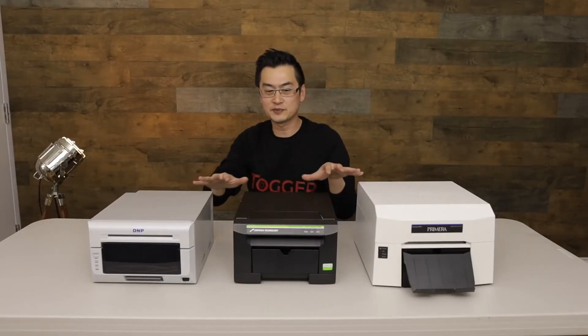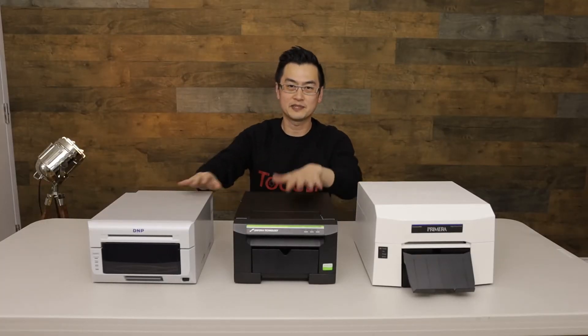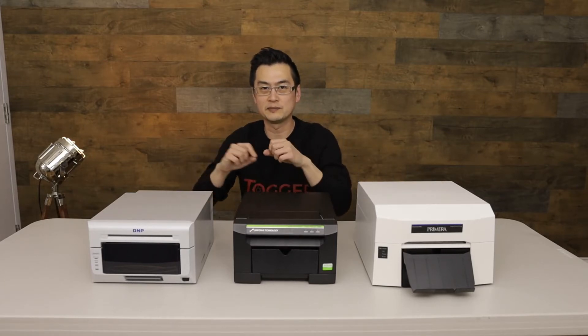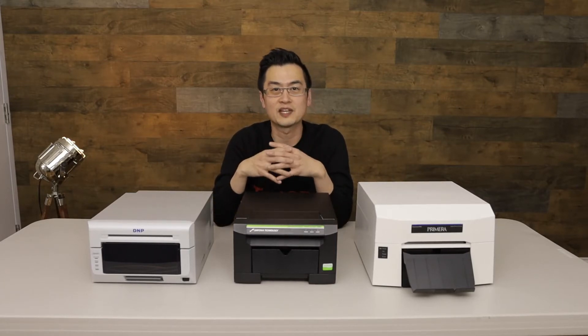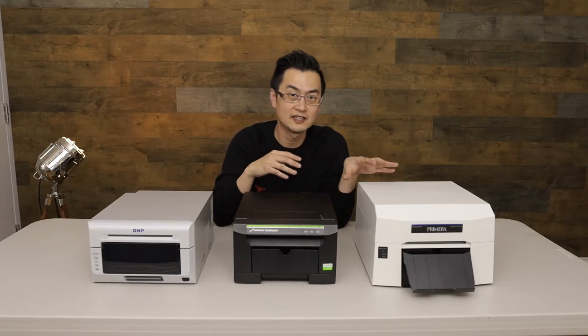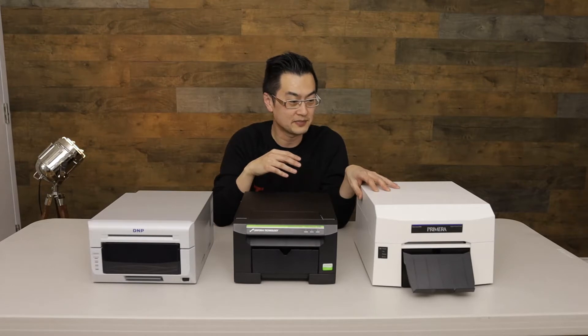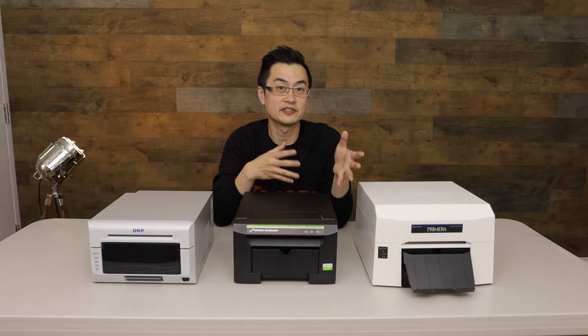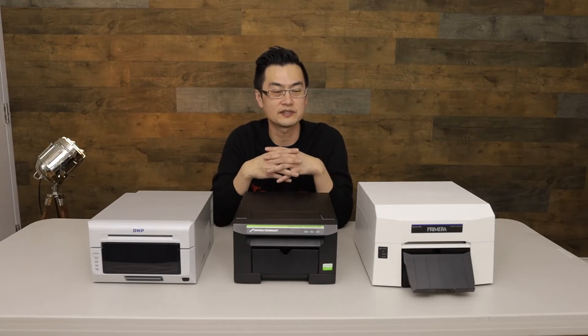The difference between the three: we've got die sub, die sub, and thermal inkjet. The DS620A and CS2 are the main ones we use at my studio. I was very interested in having a first-hand look at the Impressa IP60 because it's thermal inkjet — a type of printer we don't use at our studio — so I was very curious to see what the quality was like.